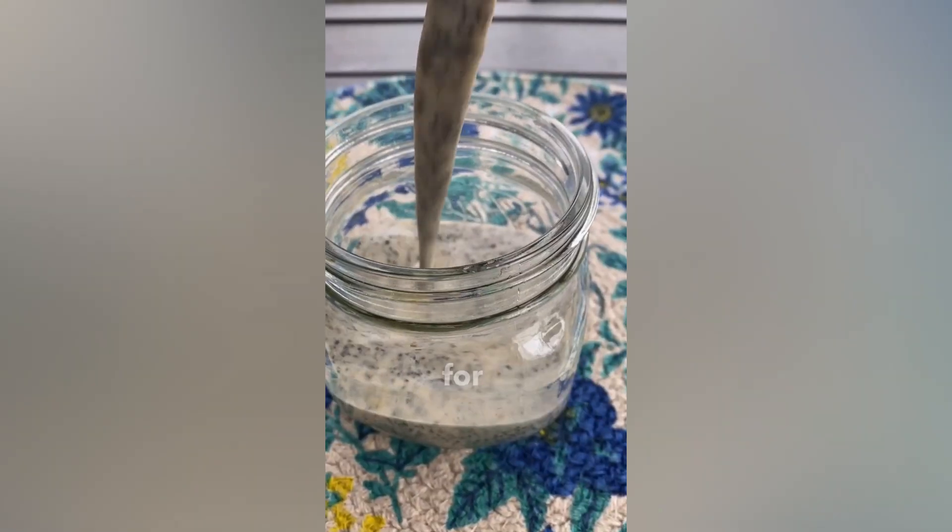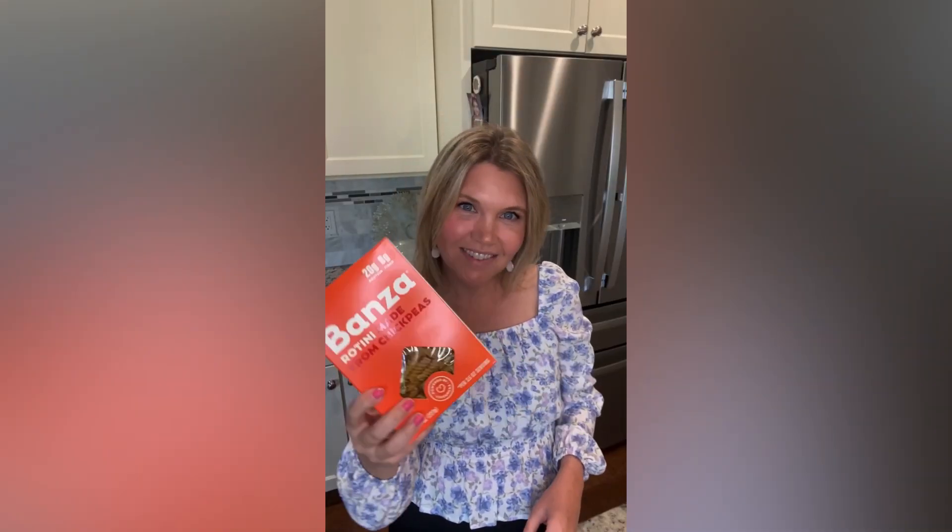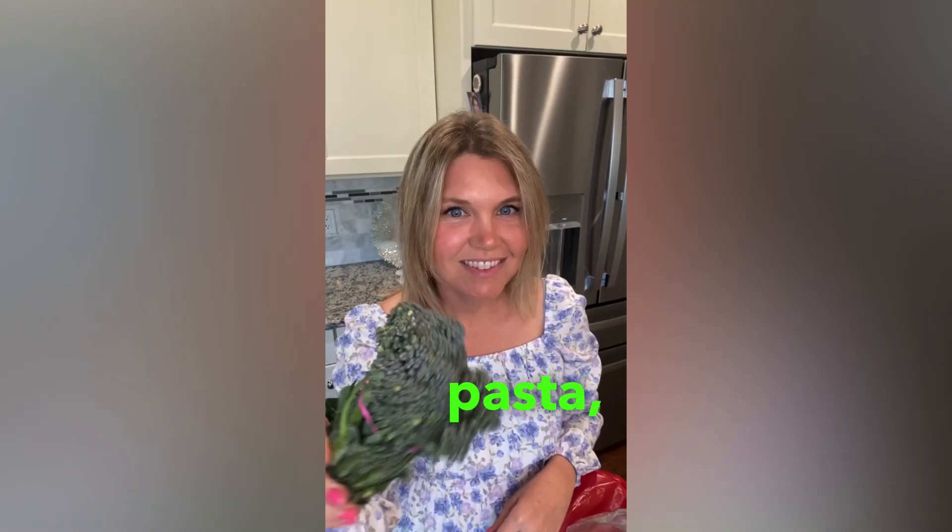Make the salad for lunch and double the dressing and sliced shallots. Store in the fridge till dinner. Then add some boiled chickpea pasta,